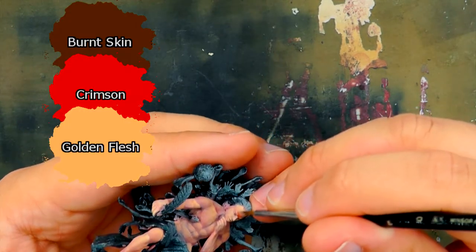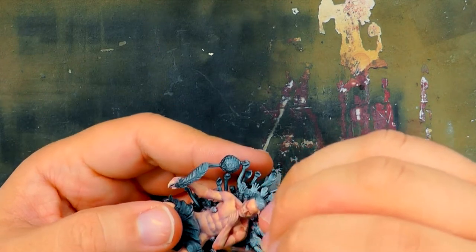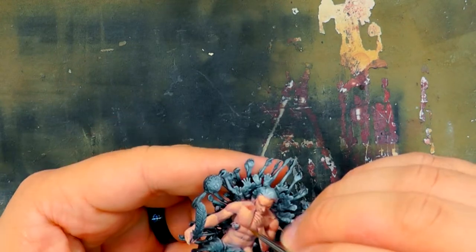The first shade is mixed with Burnt Skin, Crimson, and Golden Flesh. I made sure to water down this mix, as it can make a big difference when applied and I needed better control.